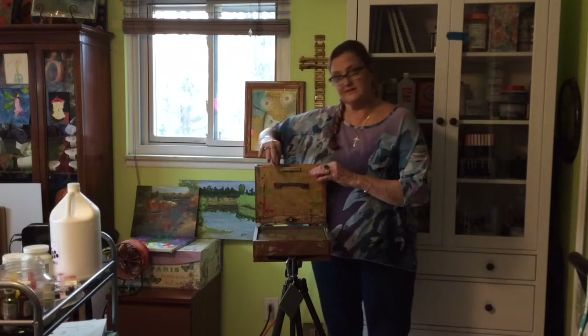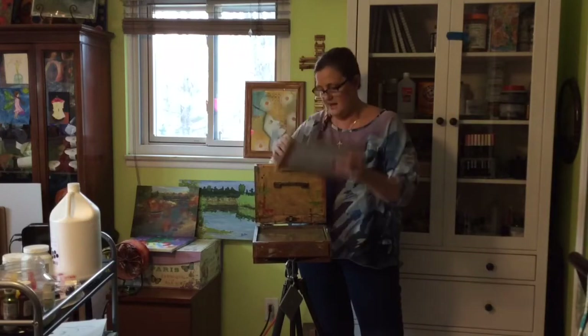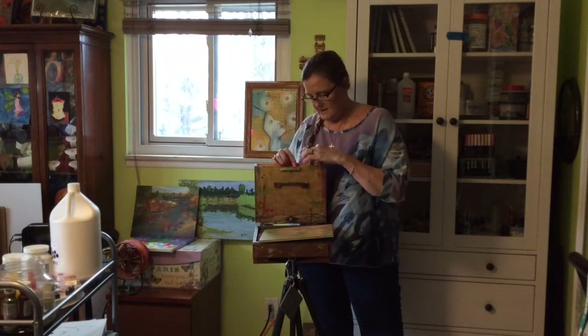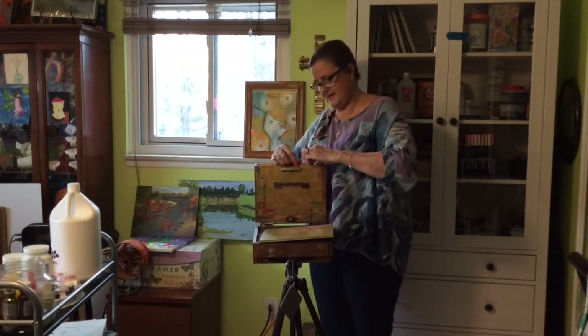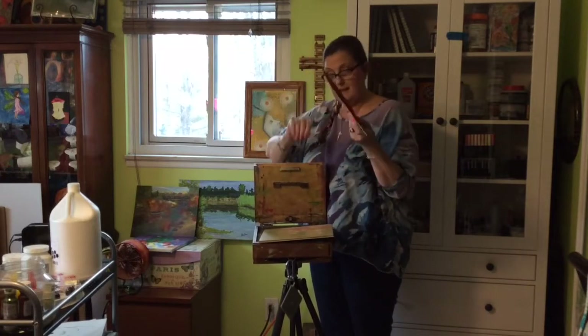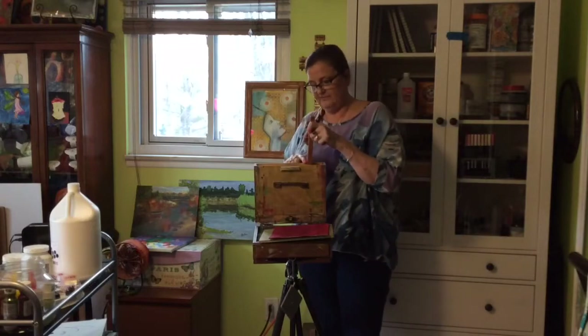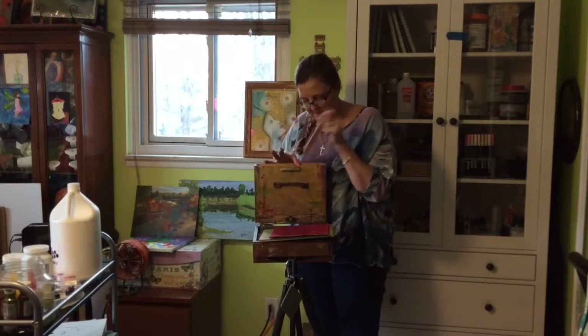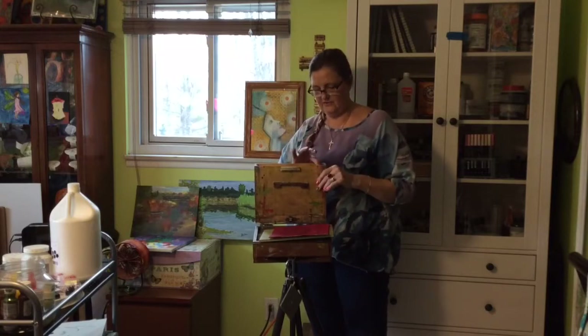Up on top is where you store the canvases and I can fit 8 by 10s in here. I also had him put a couple of slats in here on magnets — he'll do any size for you. I have an 8 by 8 canvas in here so I have an 8-inch slot so that my canvas won't move when it's painted. I also have a 9-inch slot over here where I can put 9 by 12s.